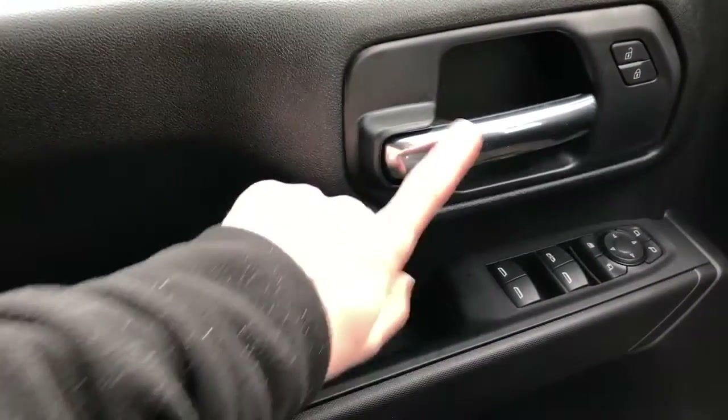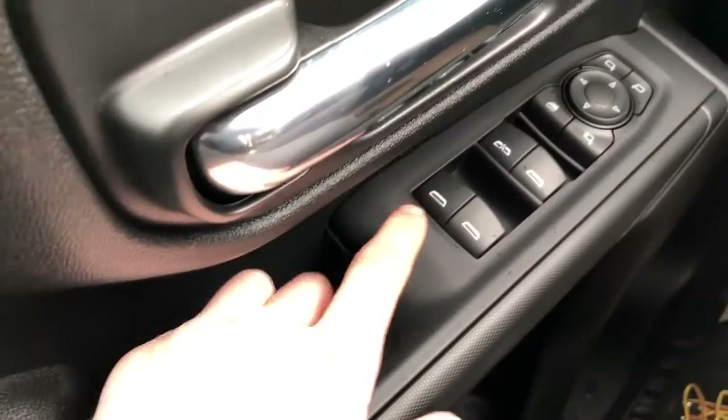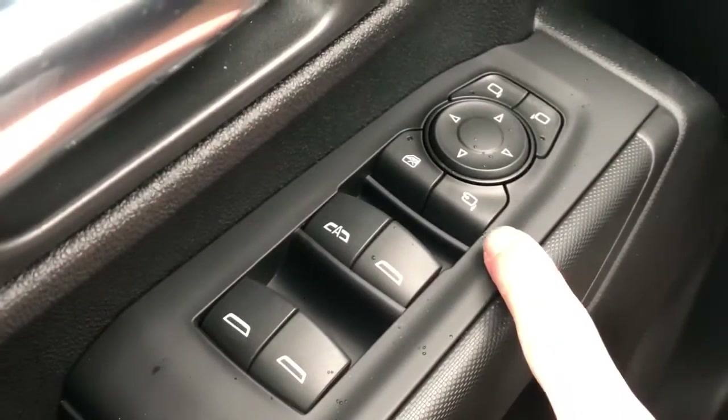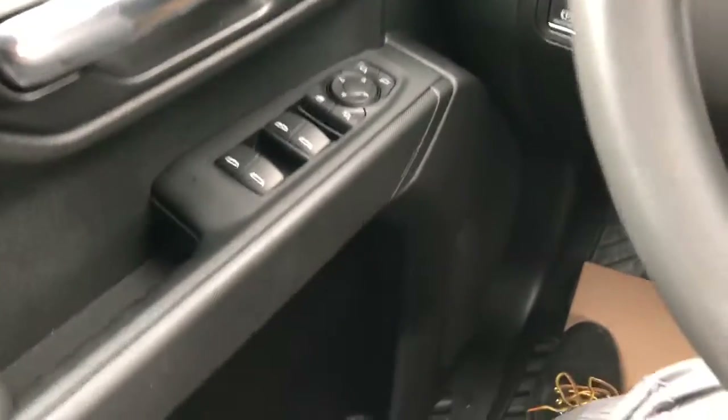Now on to the interior of the Silverado 2500. If we take a look at the driver's side door card, we have our chrome door handle as well as our power lock and unlock. Just down below in the armrest area we have our rear window controls, front window controls, power mirror fold-in, rear window locks, and power mirror adjustment with our joystick. Down below is our speaker as well as storage in the side bottom of the door card.